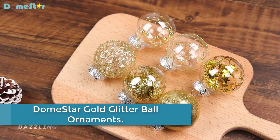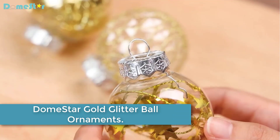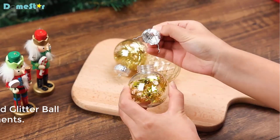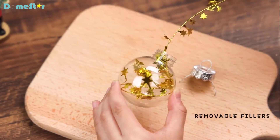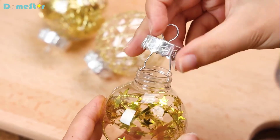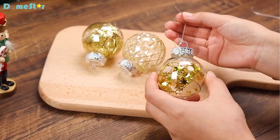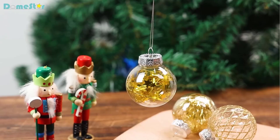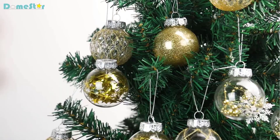Moving to number 3: Dome Star Gold Glitter Ball Ornaments. These acrylic ornament balls are lightweight and sturdy, made with durable and firm PET material. Even if thrown on the ground, the bobble would not shatter — making them safe for pets and children. The set includes 24 PCs Gold Glitter Ball Ornaments, 2.4 inches in diameter, in 6 different styles, filled with different kinds of black foils and glitters.